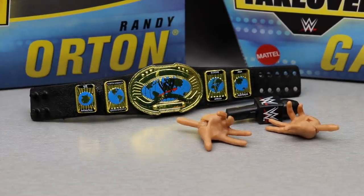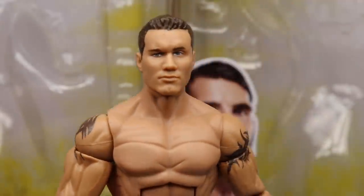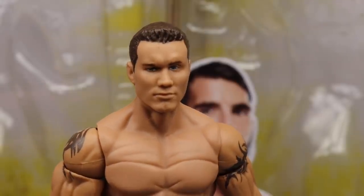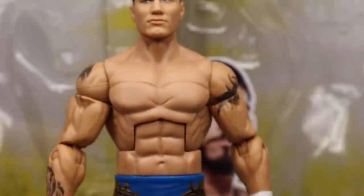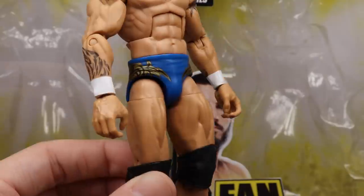Diving into Randy Orton himself: starting at the top, this is pretty much a re-release of our Elite 49 head sculpt and the Decade of Domination figure — except this head is actually looking off to the right. I may replace it with one of my Decade of Domination interchangeable heads. This looks just like Randy Orton from around that time. WrestleMania 20 — this is like prime time ideal wrestling for me. You've got the ripped up torso; he didn't have all his tattoos back then so you just get his tribal tattoos.